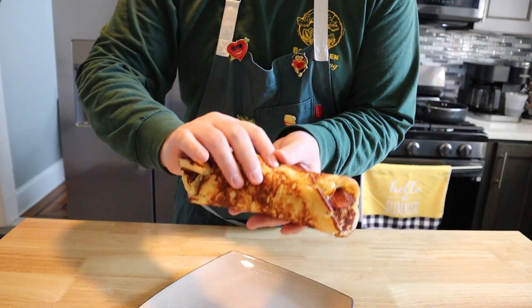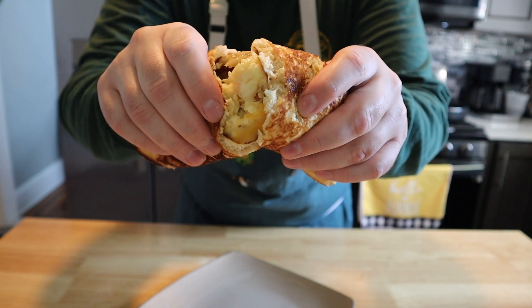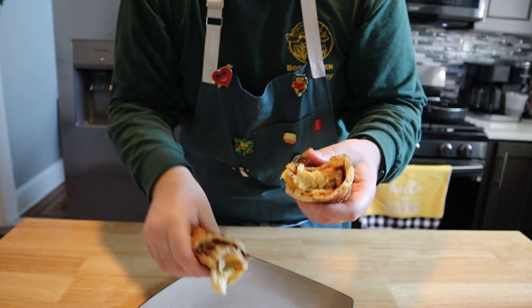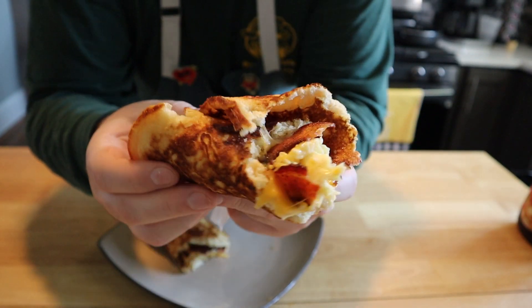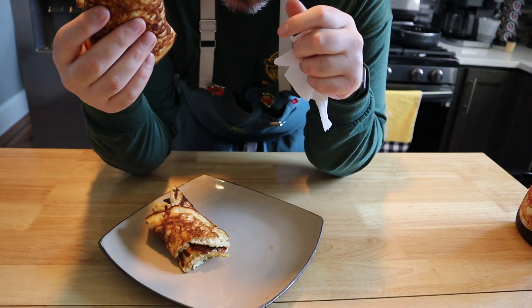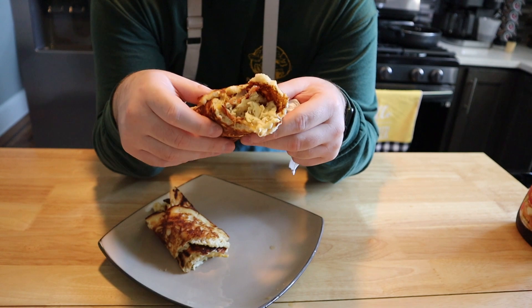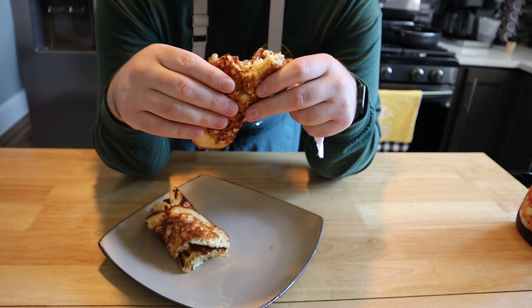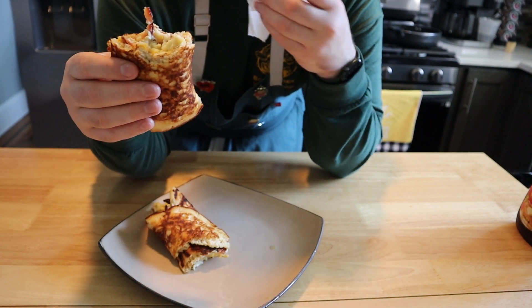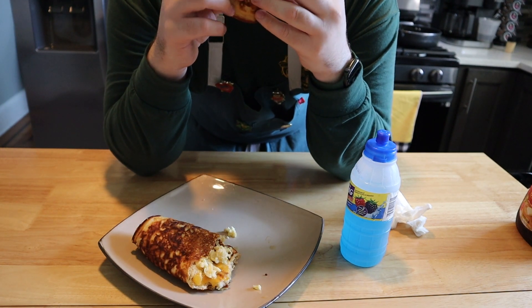Wrap it up like a bad date, and I promise you, you're in for a treat. This thing looks so good. Let's break it open so we can see what we're dealing with. The cheese is nice and melty, we've got syrup leaking from everywhere, and this thing is actually holding together quite nicely. Let's go in for a bite. Instant nostalgia. The pancake thin and crispy, the eggs nice and soft and pillowy, the cheese melted, the bacon crispy. That syrup — I'm so glad I went with syrup instead of ketchup. Let me get a nice cold juice to wash it down, and I'm going back in for another bite.